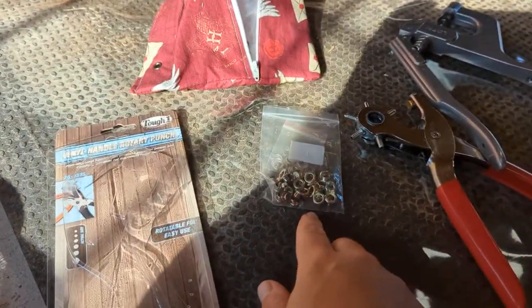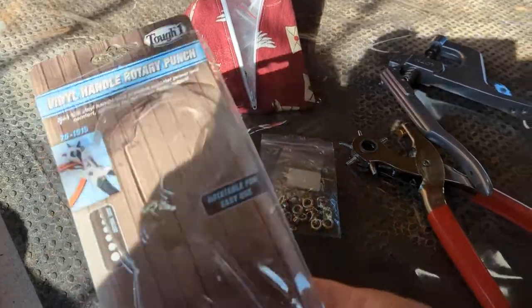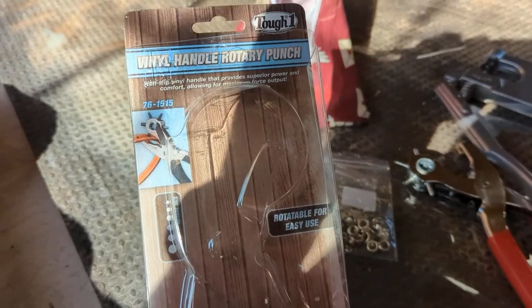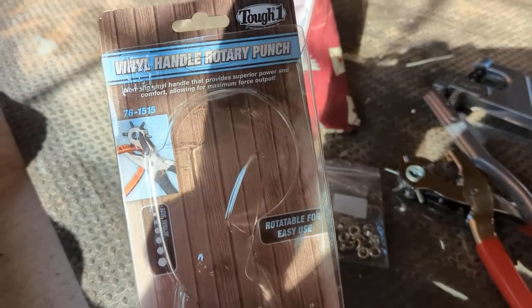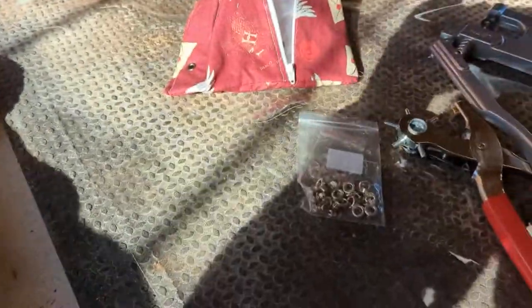Now you can buy them specifically for these and they're really expensive — I want to say they were like 70 bucks. This one I think was like 40. The reason I bought this was because I have horses and we occasionally need a whole bunch for putting a new hole in the stirrup leathers. So this was a good purchase for me regardless, versus the other one would have been like a one-time thing.